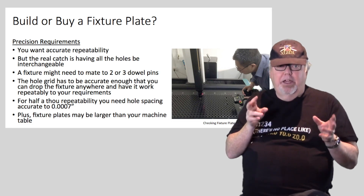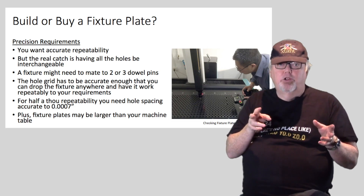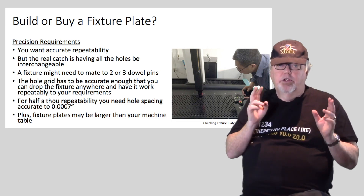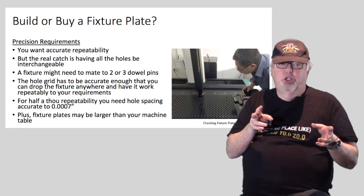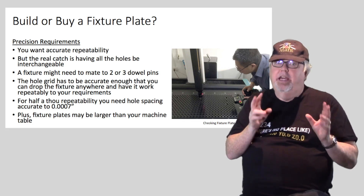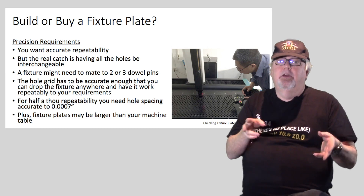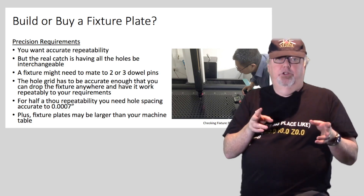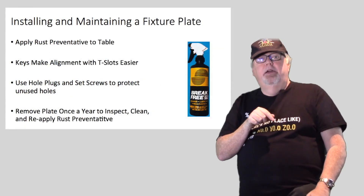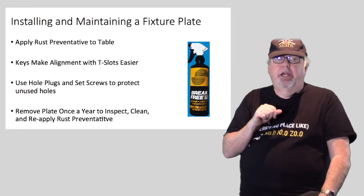In addition, it's often handy to make a fixture plate that's larger than your machine table or larger than your machine's travels. This can be done on the same machine, but it's a challenge to do so while maintaining the accuracy of the hole grid. For most situations, it's better just to buy a quality fixture plate.